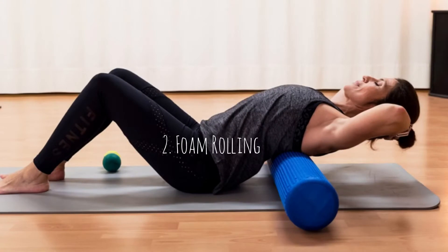Another thing you can do is foam rolling. I know that a lot of people don't particularly like foam rolling because it can hurt, and I agree — I don't personally do it unless it's absolutely necessary.